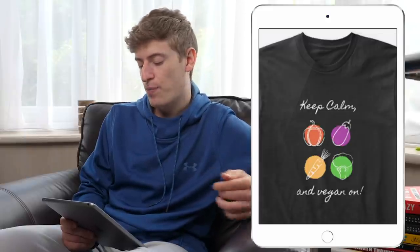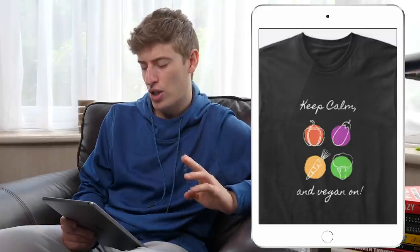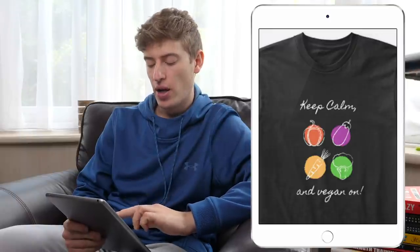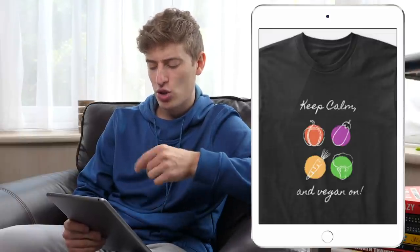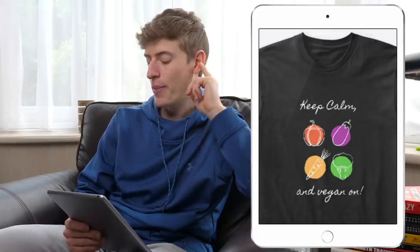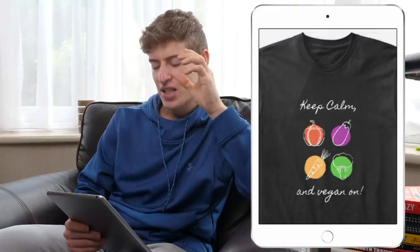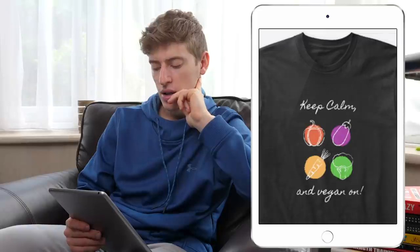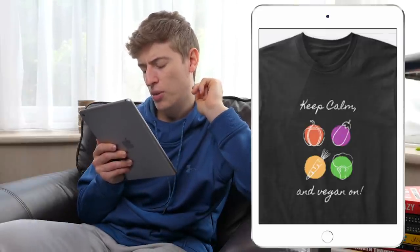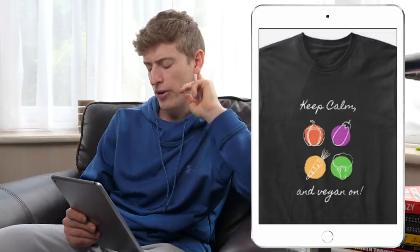The things I would improve: I would personally change the font, though the only thing I do like about it is that it does actually match the drawn style of the vegetables. So maybe I would keep the font. The only thing I'd try to do is squeeze it together a bit and maybe get rid of that comma near the M — because you don't need a comma if you've got 'and.' So 'keep calm and vegan on' — I don't know why there's a comma there in the first place.